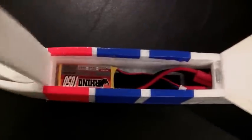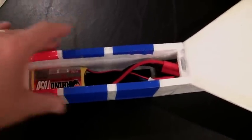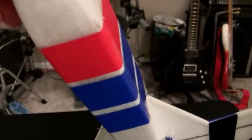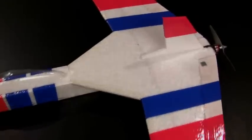The hatch is held on with magnets, and the battery sits inside on Velcro and can be slid back and forth to adjust the center of gravity. But this made the plane pretty weak, especially in the fuselage area where there's no bracing. I may add a carbon fiber spar down the middle of the bottom of the fuselage to reinforce it.